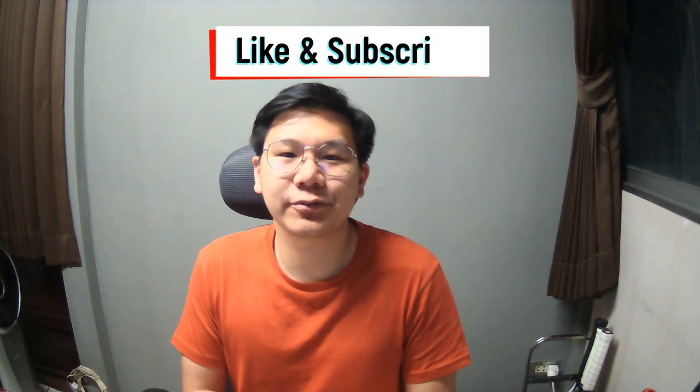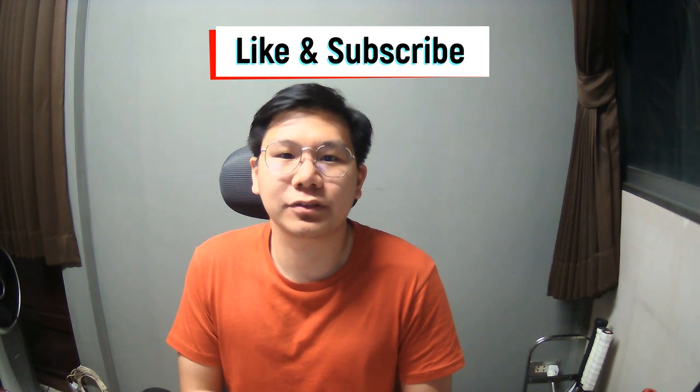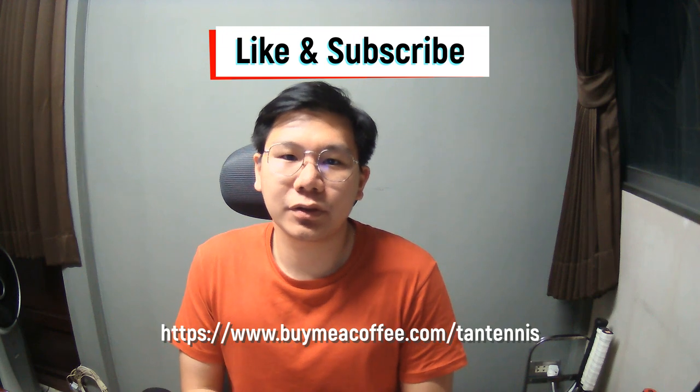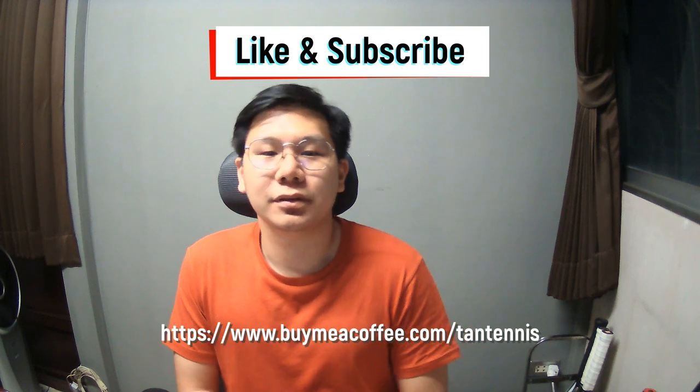If you like this video so far, don't forget to give me a thumbs up and subscribe to my channel for more tennis content. And if you want to help the channel growing, you can do so by donating through Buy Me A Coffee. I will put the link below. Thank you.